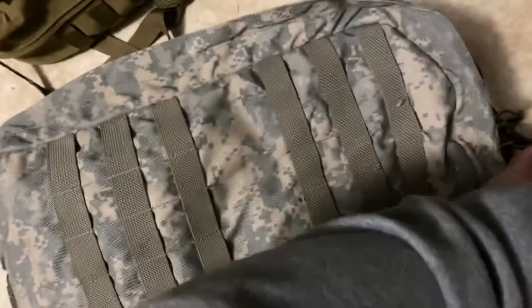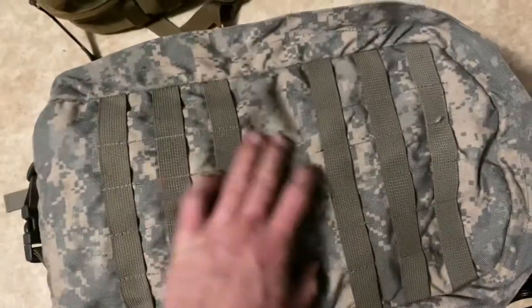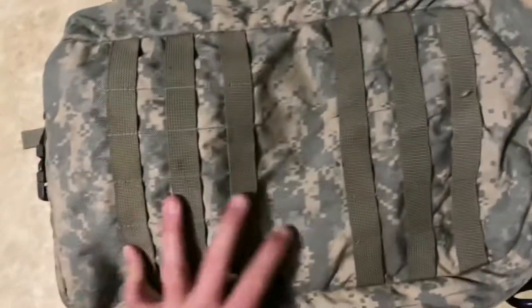It has a pretty good lip on it for rain. I'm assuming the bag is a pretty thick material — it's kind of like 1000D, I'm assuming — I couldn't tell you the statistics.